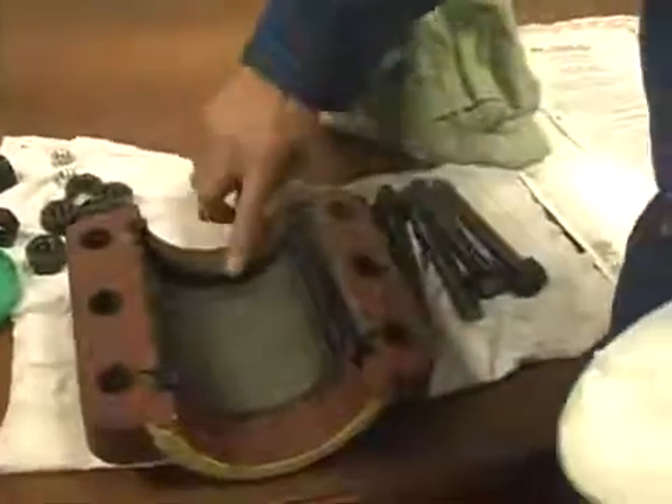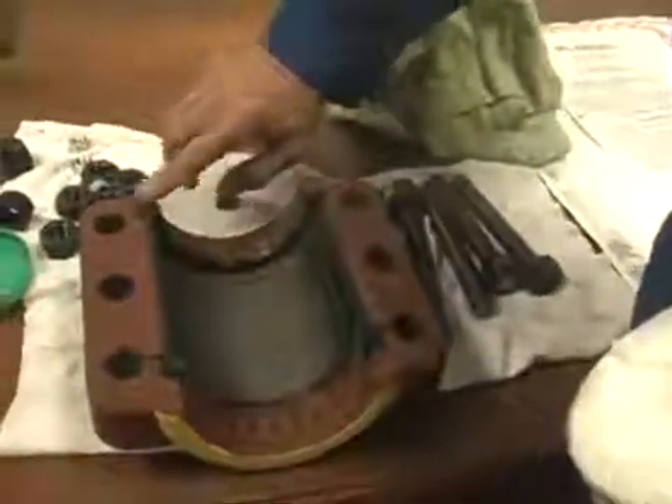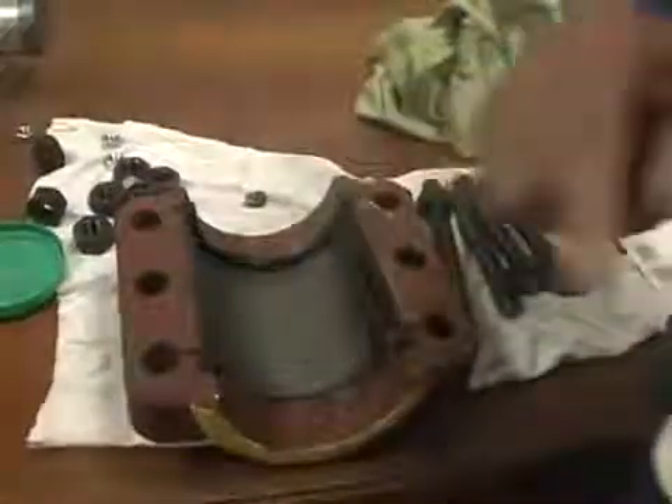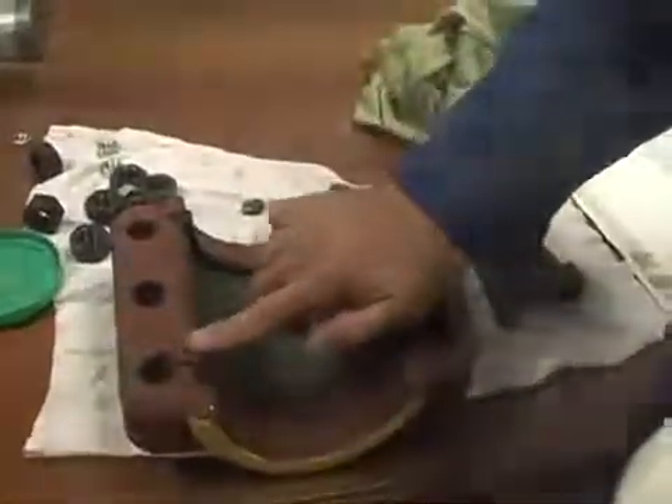There are various types of lubricants that can be used; they must be compatible with the seal material. For most applications with the Buna and the Nitrile, you can use just a petroleum-based bearing grease. In this case, I'm using a Teflon-based grease.